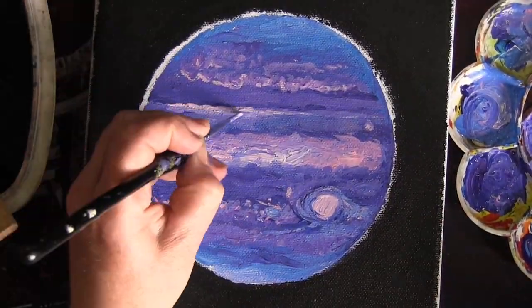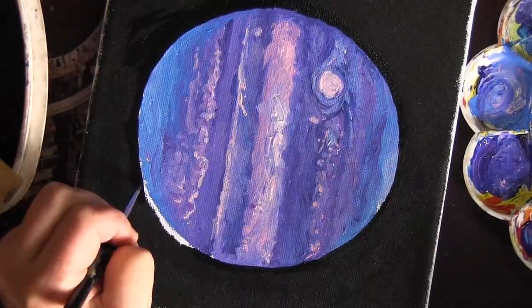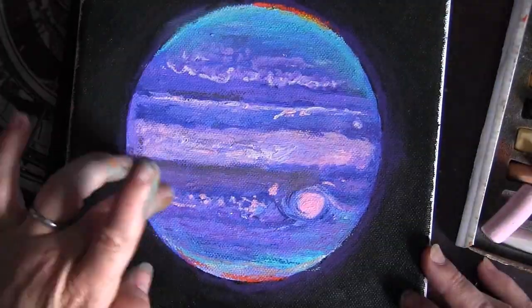It reminds me of being a kid and trying to see Jupiter through a telescope. I'm pretty myopic — I've got terrible eyesight — and there I was trying to focus, having taken my glasses off to get better contact with the eyepiece of the telescope.